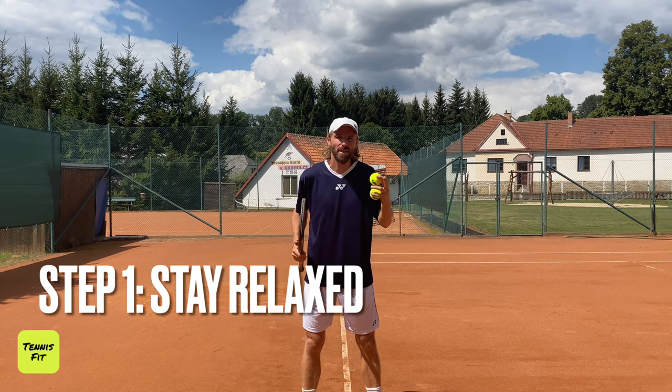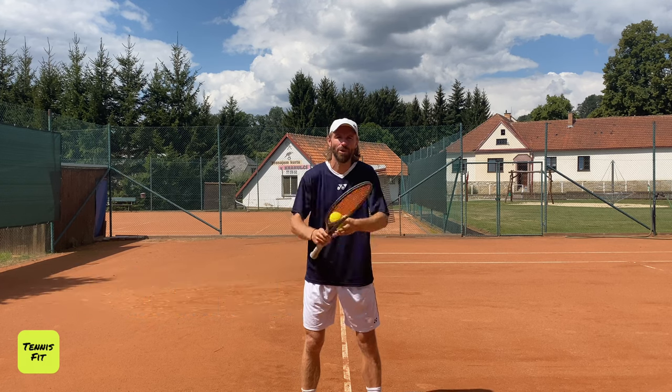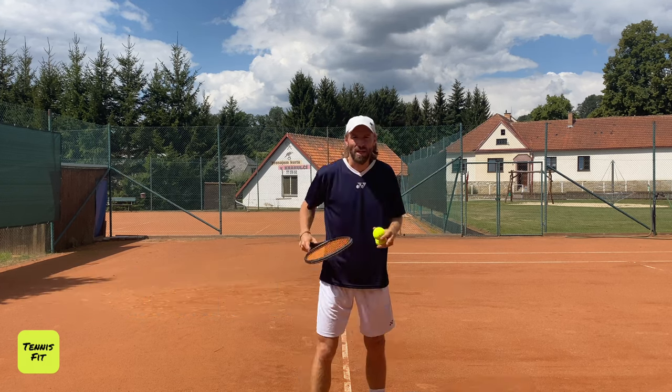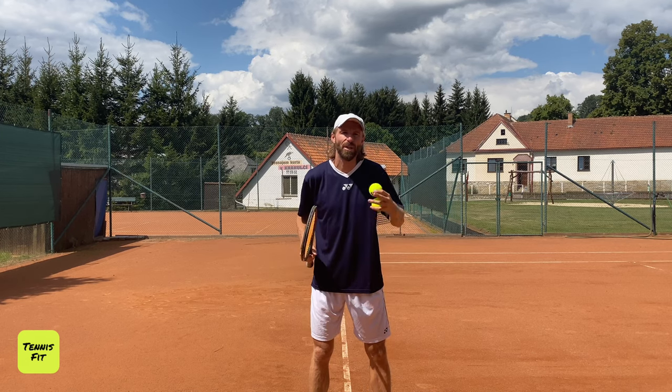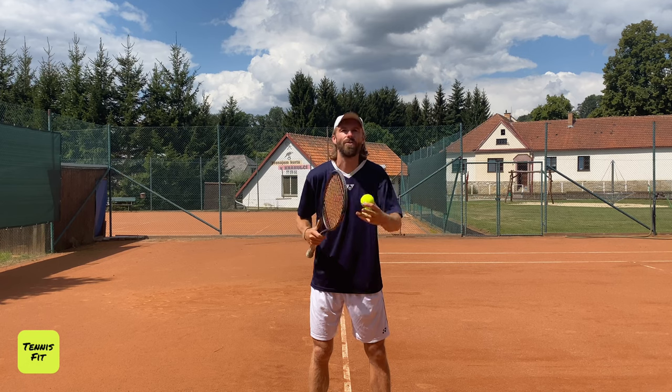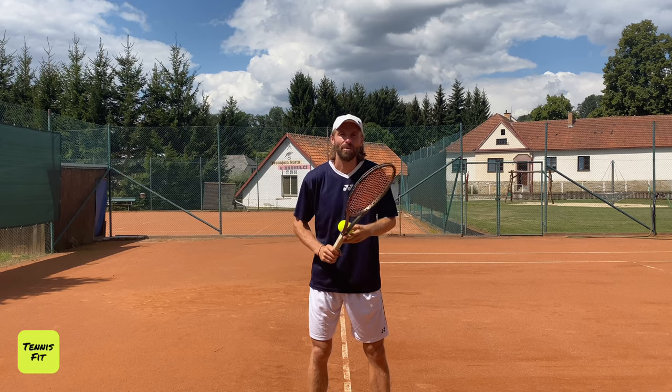Step number one is you need to be super relaxed. I'm talking about your arm, the upper part of your body. You want to be super relaxed when you're swinging. I'm going to show you when I'm hitting, but let's go through the steps first and then put everything together. Step number one: focus on being super relaxed with your arm.